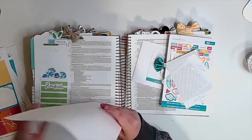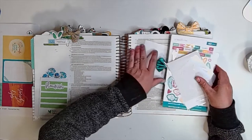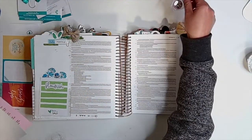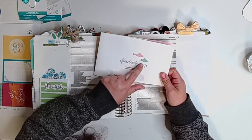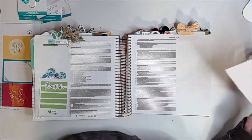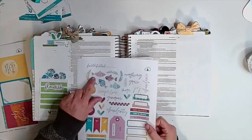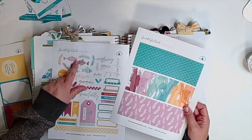I'm going to be journaling in Matthew chapter 14, focusing in on verses 13 through 21, which is what the devotional actually focused on. It's totally fun when you have that page available in your Bible. I'm going to use these two little fish and the Faithfield digitals to inspire this page. I loved that the story was about him providing abundantly more of two fish and five loaves, so I used these printable papers.